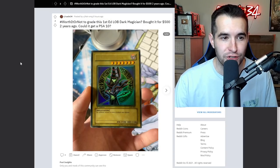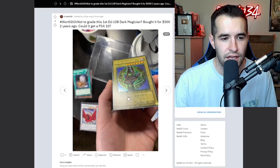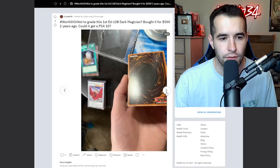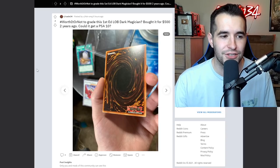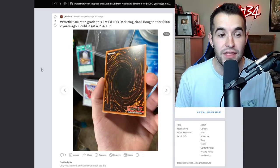Worth it or not: first edition LOB Dark Magician, bought for $500 two years ago - could it be a PSA 10? The Dark Magician centering looks pretty good, a little bit faded, but no visible scratches on the light areas - really nice. The front is really nice overall. The only real issue is a scratch and a little bit of scuffing on the right side. There is some light wear on it, but it's a very nice card. You're not going to get a 10 today, but you do have a chance at a 9, maybe an 8. Because it's a first edition Dark Magician from Legend of Blue Eyes, this is a card worth grading even at an 8 or a 9. I would definitely send this in.